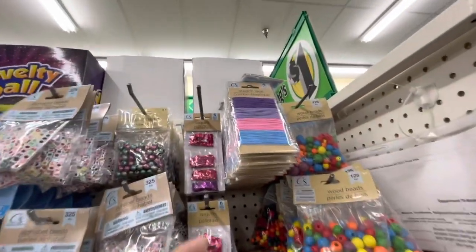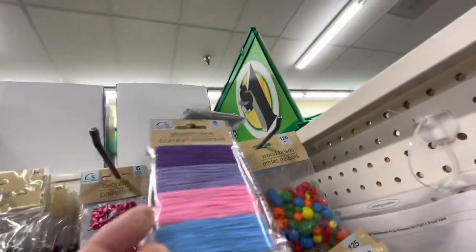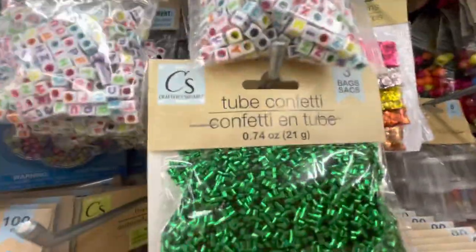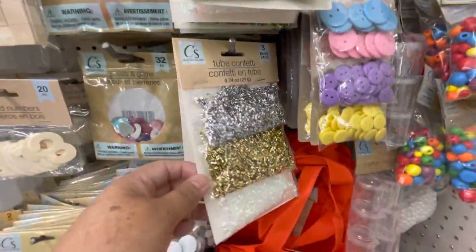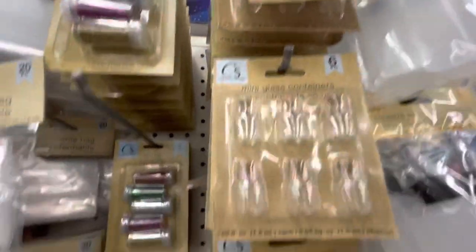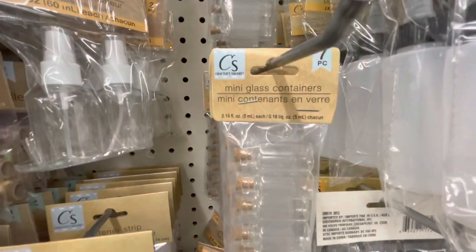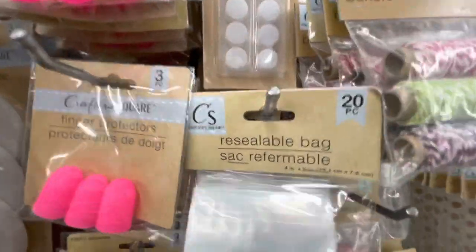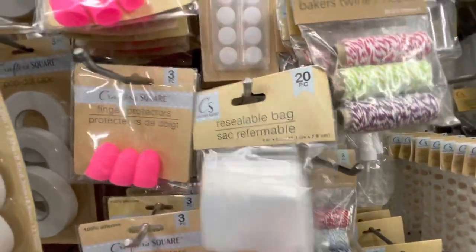As you can see right here, I found this stretch lace — these are good for your traveler's notebook. Right here are the Two Confetti in different colors. They also have some glass containers in different sizes, and these are new — resealable bags that come 20 in a pack; they look like zip-lock bags.